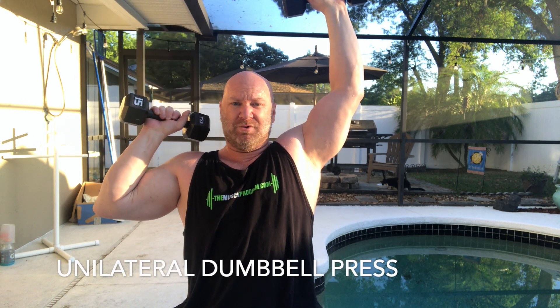One more version I want to show you — we'll call it a special version — is a unilateral seated dumbbell press. You're going to hold the dumbbells up just like this, all out, and then bring one down while you're holding the other up. As you press this one back up, bring this one down. What this is doing is keeping tension on those shoulder muscles the entire time. Do a few sets of these and your shoulders will be burned.